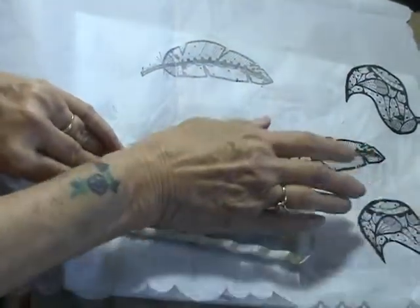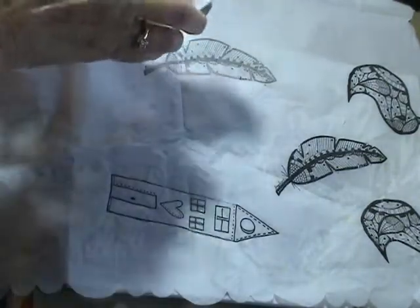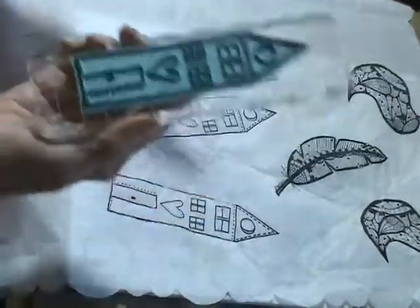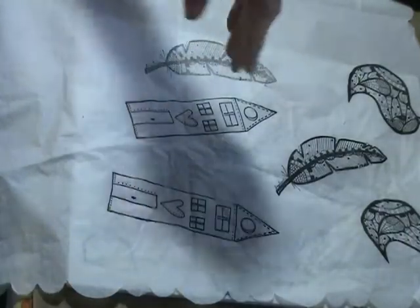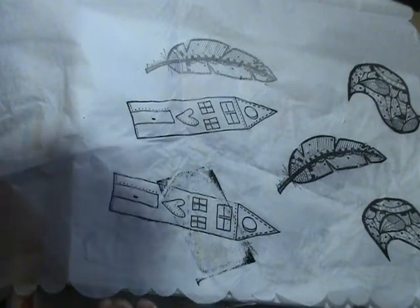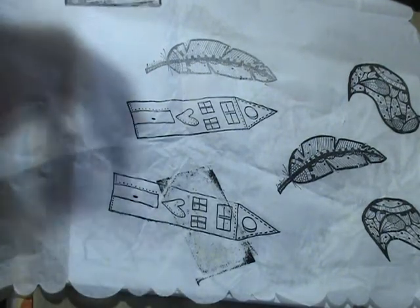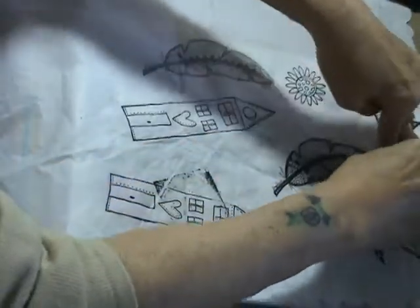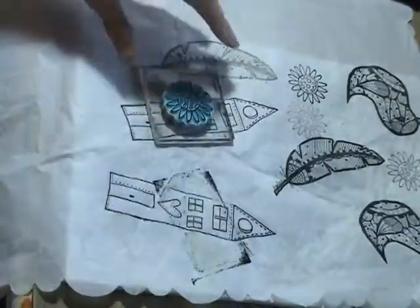I like this little house stamp — oh, it won't stick to the block, I wonder why. There it goes! It's cute, huh? I love it. And I love these little joggles flowers. Did you just watch me drop the ink pad right on there? That's going to give it character, guys, that's going to give it character. We're going to stamp everywhere, and if it gets ink on it, character is what it's going to be.